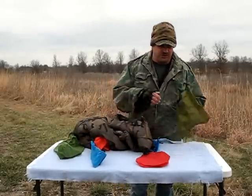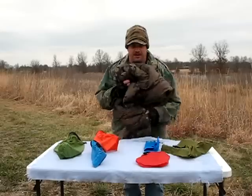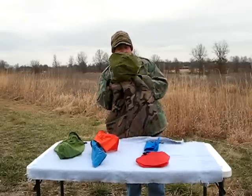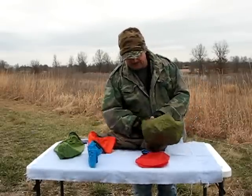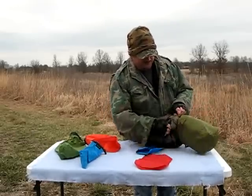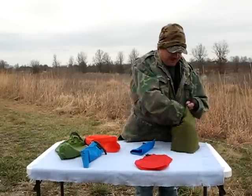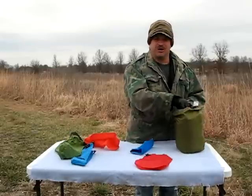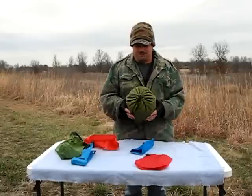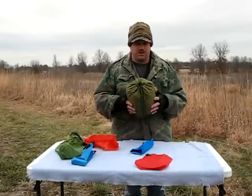So you take your basic stuff sack — now I want you to remember how much space this is, just wad it up and throw it in the pack. See how much room that's going to take up? But if we put it in the stuff sack — and I think there's a pair of gloves in there too — see how much room you save? You can actually tie this on the back of your pack or put it towards the top, but it takes up less room and it's a little bit more organized.